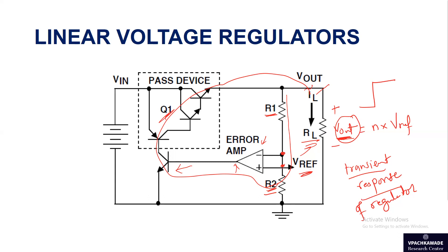That was some basics about the analysis of this standard linear voltage regulator circuit. Hope you liked this video — if you did, share it with others and stay tuned for more informative content. Wish you happy learning.